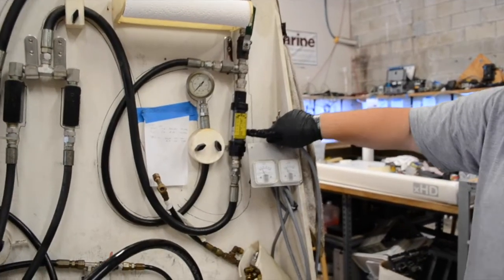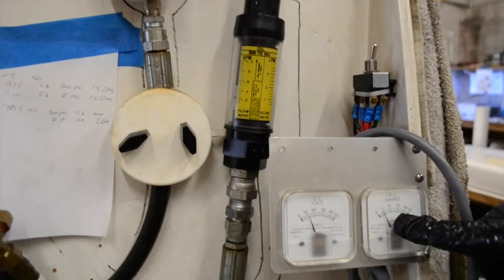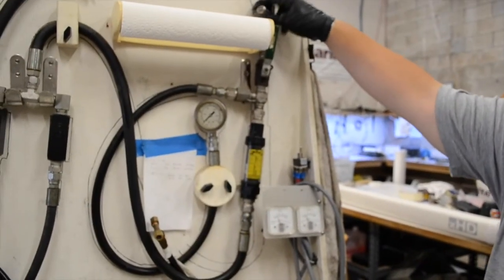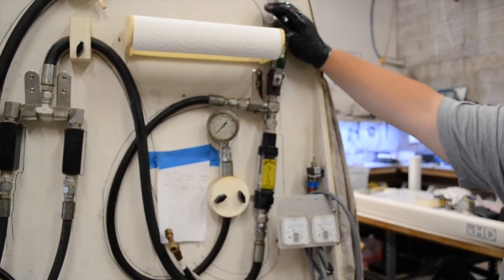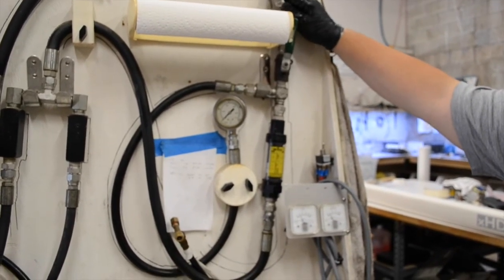A switch is used to select motor direction in order to simulate fluid being drawn from port or starboard sides. Flow rate is monitored using a flow meter and current draw is monitored using an amp meter. An adjustable shutoff valve is used to simulate a load in the system and a pressure gauge is used to bring the system up to a desired pressure.